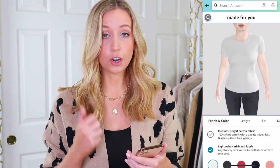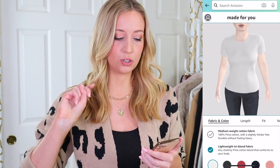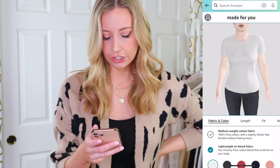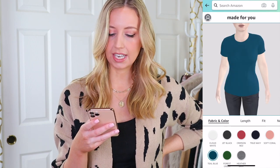The medium weight one is 100% Pima cotton and the lightweight one is a blend, so I'm actually going to do two shirts — one with the medium and one with the lightweight. I'll do the lightweight one first. What color do I want? It gives you white, black, red, navy, pink, blue, green, and gray.